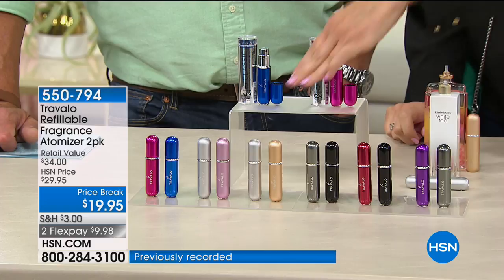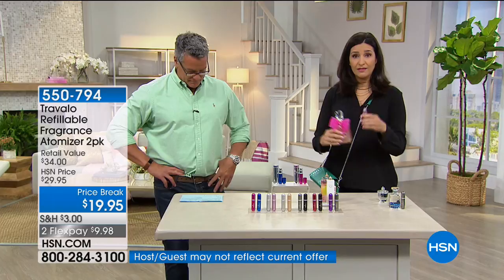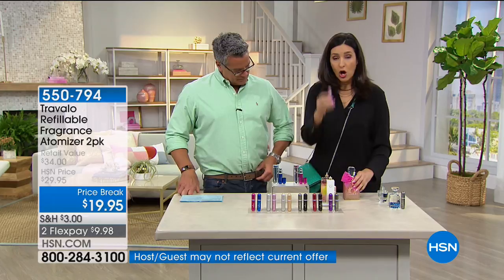If you want to keep one for yourself and give one to your husband or boyfriend, you can do that. I like to use color combinations so I know which fragrance is which — I don't always wear the same fragrance. Sometimes I wear a different one in the morning and a different one at night, so I'll use the pink because I know the pink is my juicy.